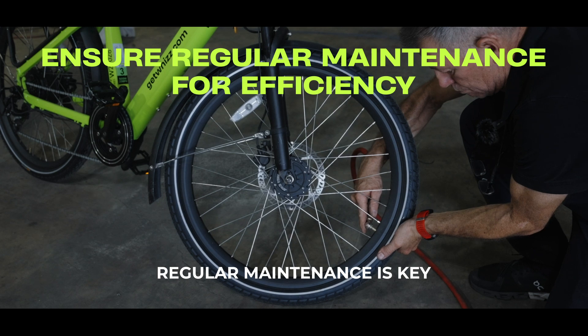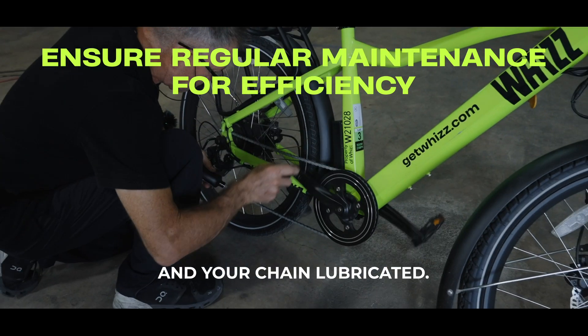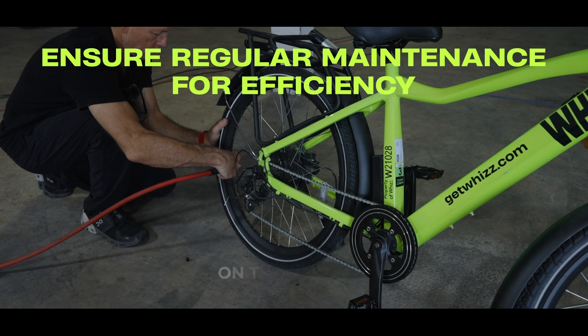Regular maintenance is key. Keep your tires properly inflated and your chain lubricated. A well-maintained e-bike runs more efficiently and puts less strain on the battery.